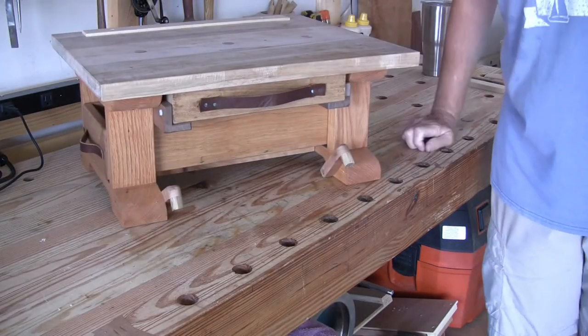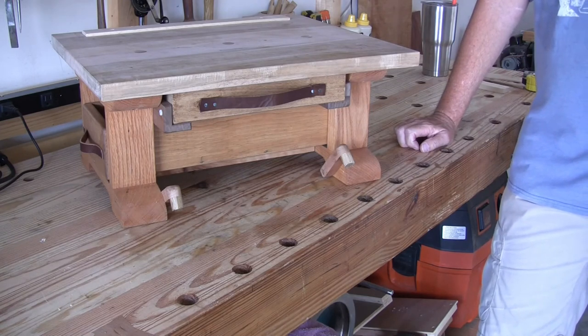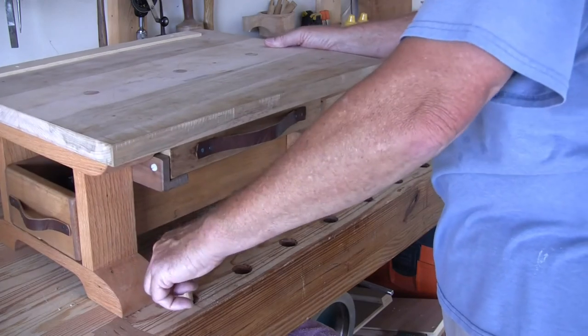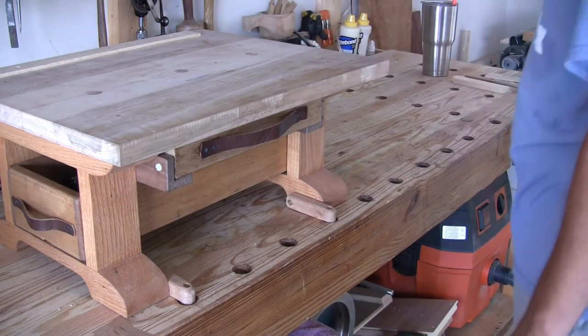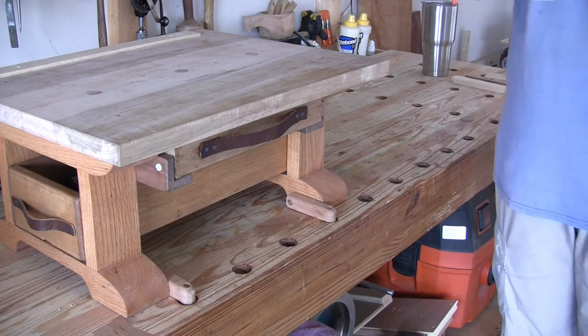Well, that's my bench. Thanks for stopping by and having a look. If you have any questions about it or something I didn't cover, just let me know and I'll answer them in the comments. But it's a great bench — I can't imagine not having it. I'll just put it over here where it normally resides. Thanks again for stopping by. Have a good one. See ya.